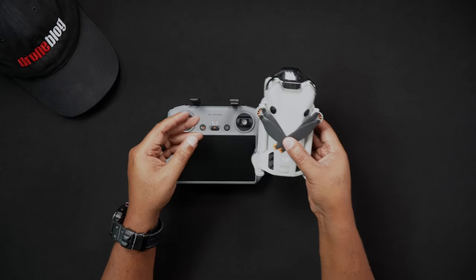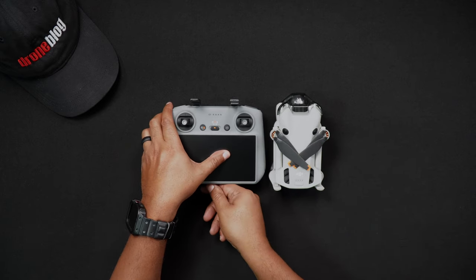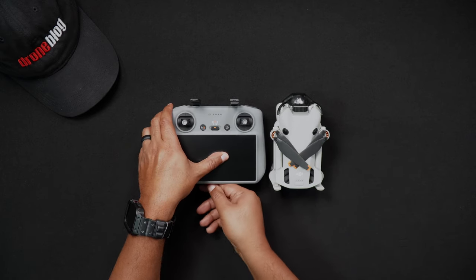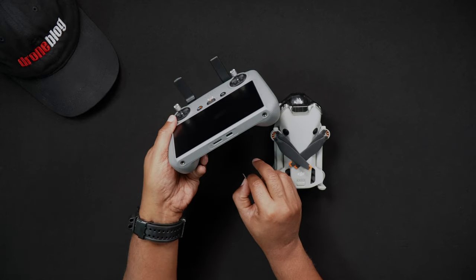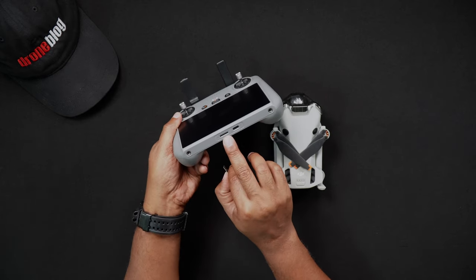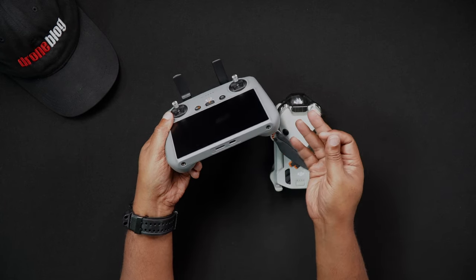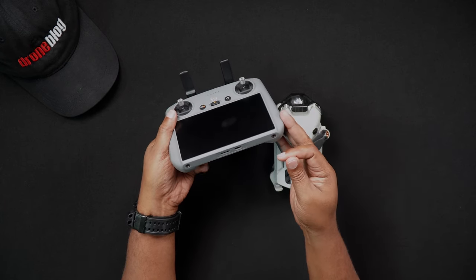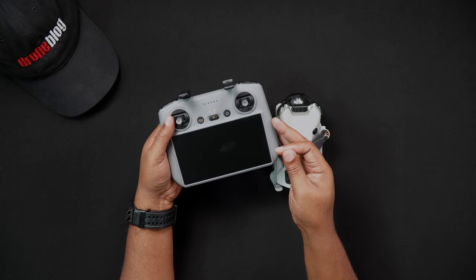Now we'll talk about inserting the micro SD card into the DJI RC2. If you own the combo with the RC2, you'll see that there is also an SD card slot in the remote controller as well. The SD card on the RC2 is currently used for storing screenshots and screen recording clips. Time will tell if DJI adds more items that can be saved to the SD card.